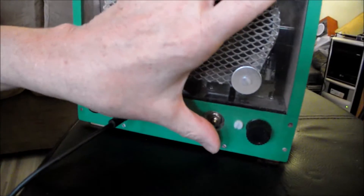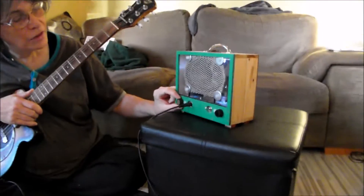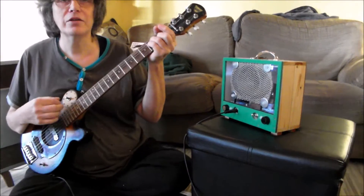So anyway, here we are. You switch the thing on and it lights up inside. We like things maxed out, so here we go — turn it to 11.